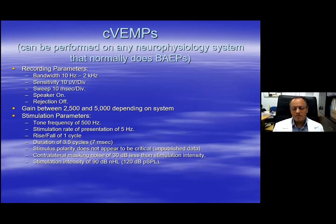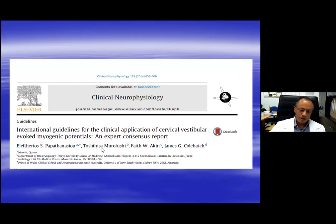If you have a brainstem auditory potential system in your laboratory, these are the parameters that you need to change on the brainstem evoked potential software so that you are able to record C-VEMPs. You do not have to take this down — send me an email and I can send you these parameters. We published together with an international group, including Toshimura Fush from Japan, Faith Akin from America, and James Kolbach from Australia, in 2014, where we detail how to correctly and homogeneously perform C-VEMPs on a global scale.